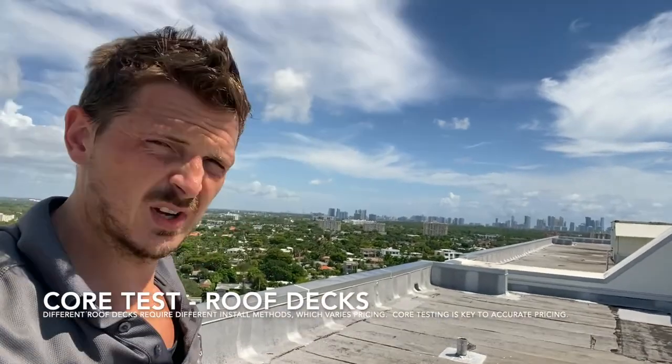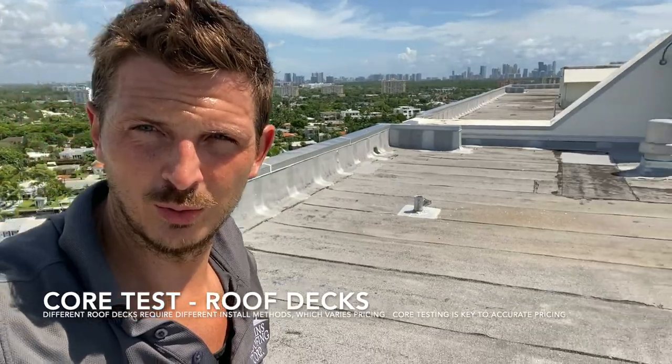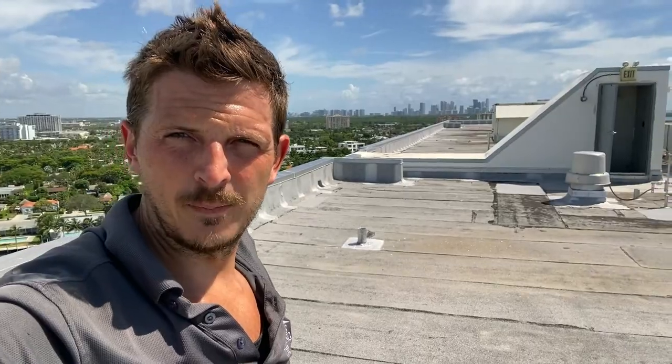You also have to check what kind of roofing system was there before. This is a four-ply system — a very thick, very good roof that's here right now. I've been recommending to restore it rather than re-roof it, but the insurance is making them re-roof. If they want to replace to this kind of roof, it's going to be a pretty penny per square foot.